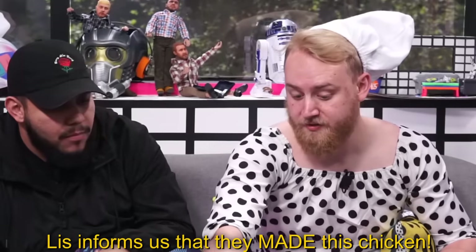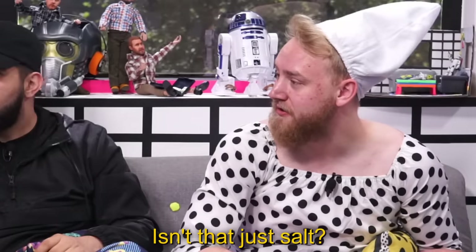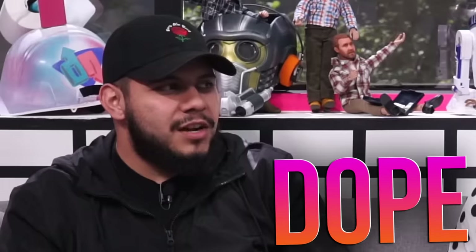I'm going to take another bite. Liz informs us how they made this chicken — they made the chicken from scratch. They grew the chicken. They fostered the chicken. They loved the chicken. They cut the chicken. Seasoned it. They fried it. This tastes infinitely better than KFC. I don't know about better, but it's good. I'd have a plate of this chicken. I'm going to rate that a dope. It tastes better than KFC, it's got the same aesthetic, it's got the black pepper on it. What do you guys think? Dope. I'll say dope.